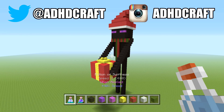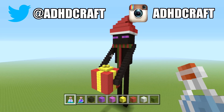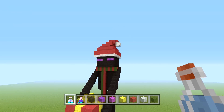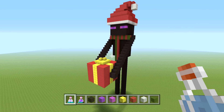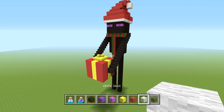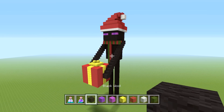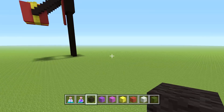Hey guys, today I'm going to show you how to build this awesome Christmas Enderman. He looks very festive — he's trying to drop off his present, he's got a scarf and a Santa hat. For this build you're going to need black wool, purple wool, magenta wool, block of gold, red wool, white wool, and green wool. That's all we need, so let's get started.